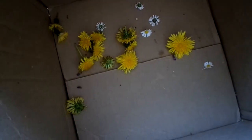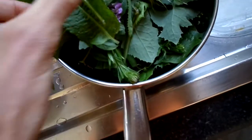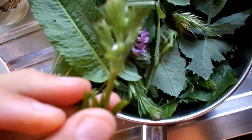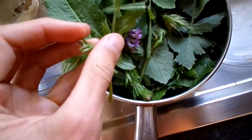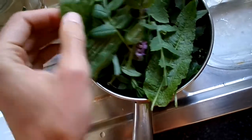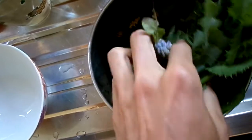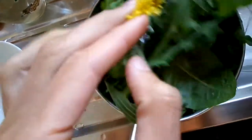Hey everybody, you can see now I'm making a lovely wild green smoothie made from amazing dandelion flowers, daisy flowers, some wild pea and their flowers, some cleaver, some dock, sowthistle leaves, sowthistle buds here.